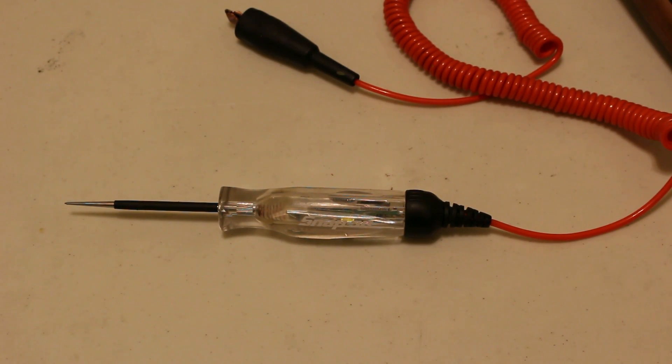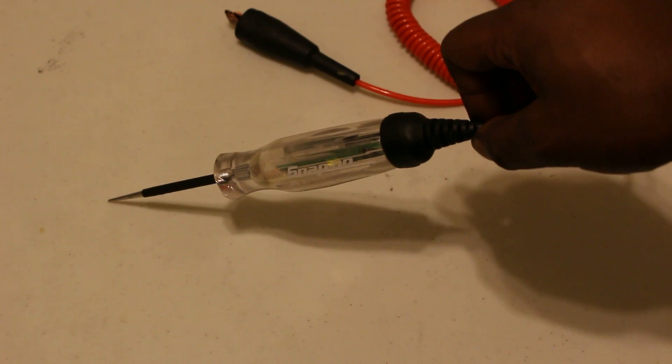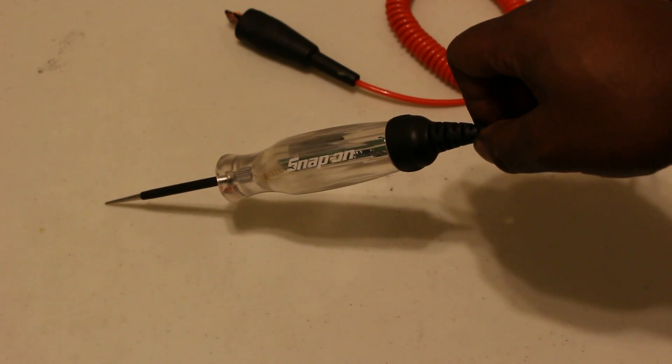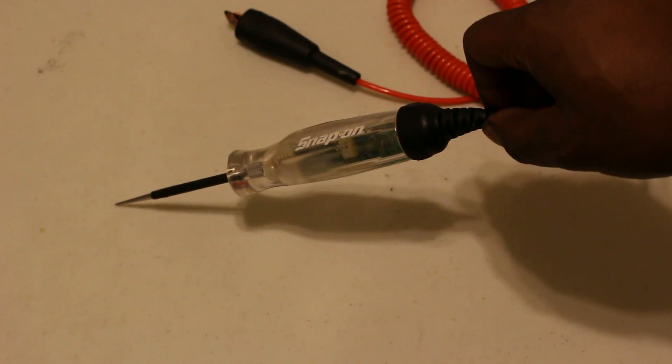What's going on YouTube? Welcome to Garnet Tools. Today I have a review of the Snap-on EECT400 circuit tester, or what us mechanics like to call it, a test light.